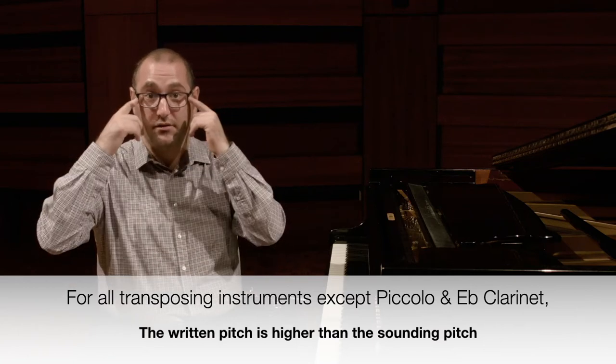So remember: written higher than sounding, eyes higher than ears, or sounding lower than written, ears lower than eyes. That's pretty easy. But the next question is how much higher is each instrument written than it sounds?